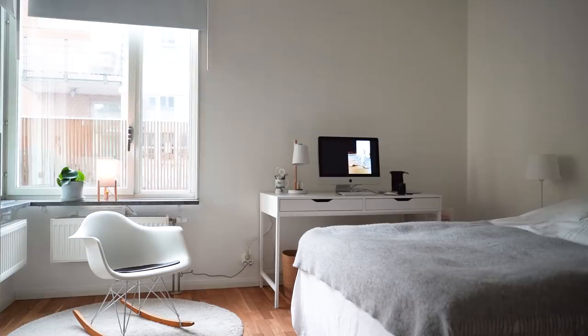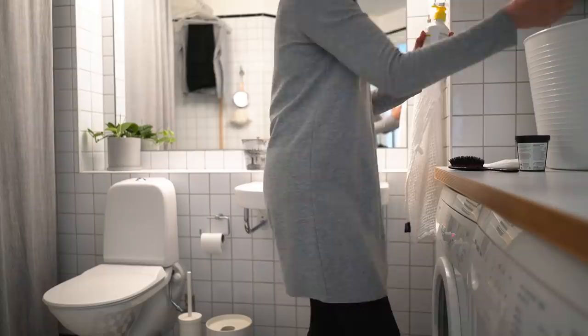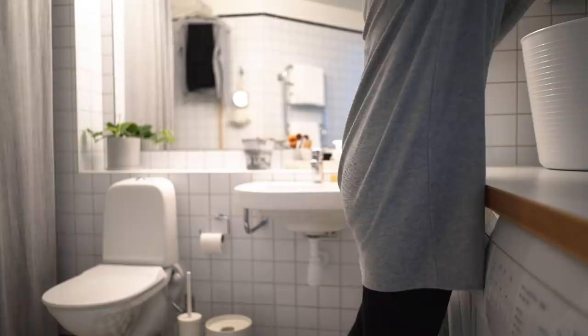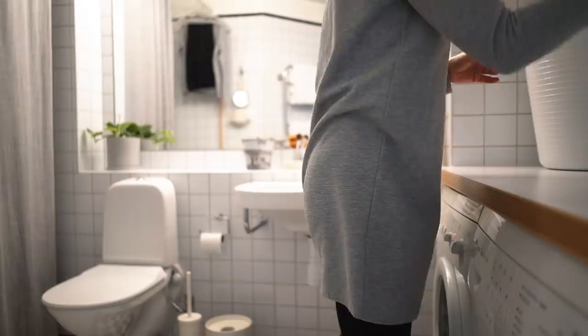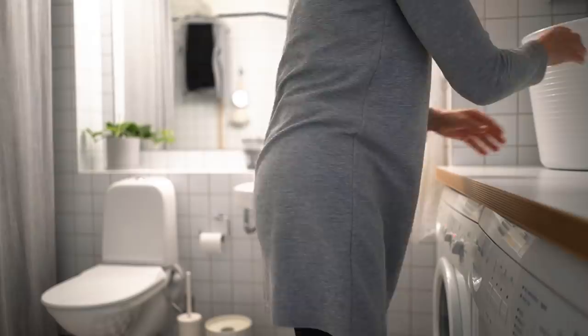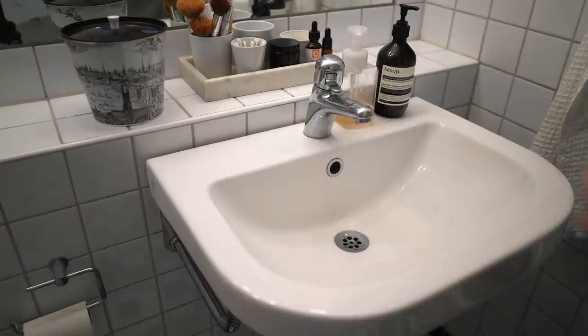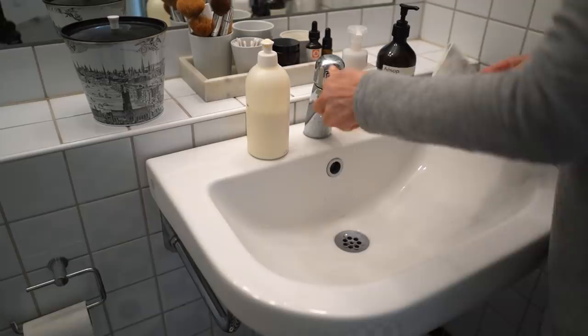Onwards to the bathroom. I decluttered, put things in their places, dirty laundry in the hampers and emptied the trash can. Then I cleaned the sink. The hand soap I'm using now contains some oil, and to remove the residue I use the creamy scrubbing product in the sink. For the tiled edge I use a white vinegar and water solution that I spray on and wipe off.